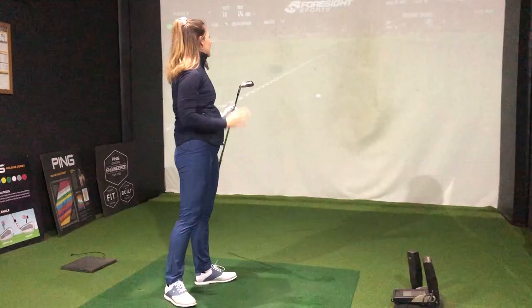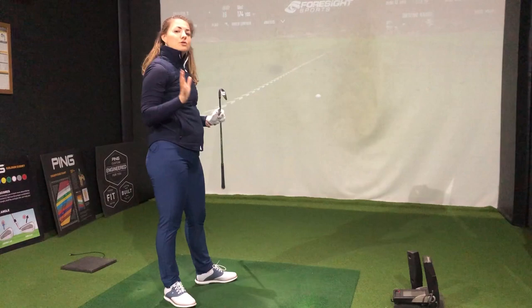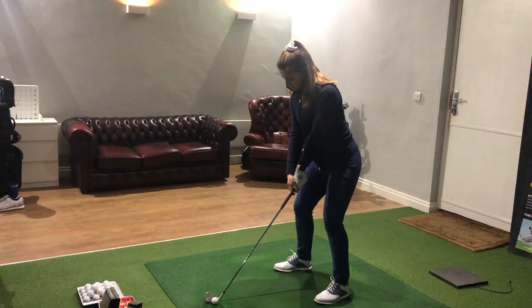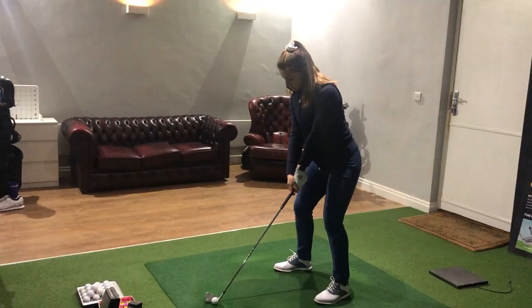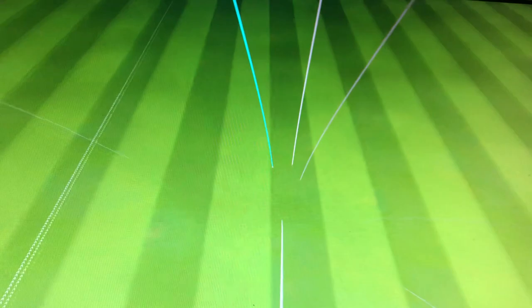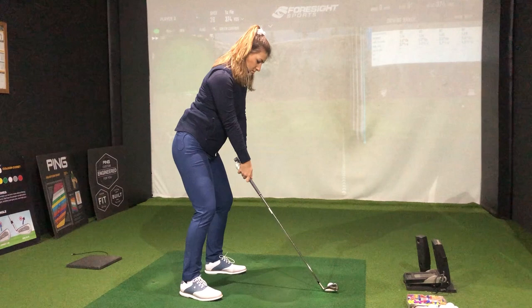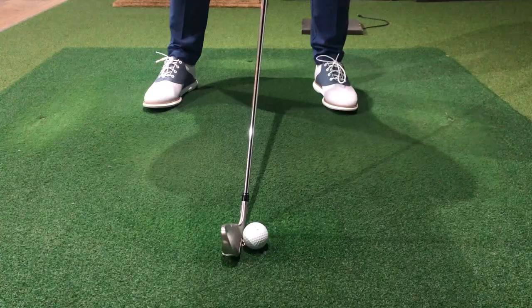The first shot with the Sim 2 was extremely straight out of the blocks, but it did look like it flew a little bit lower than the Cobra. After a few more shots it started flying a little bit higher, and the direction has been ridiculously consistent so far.